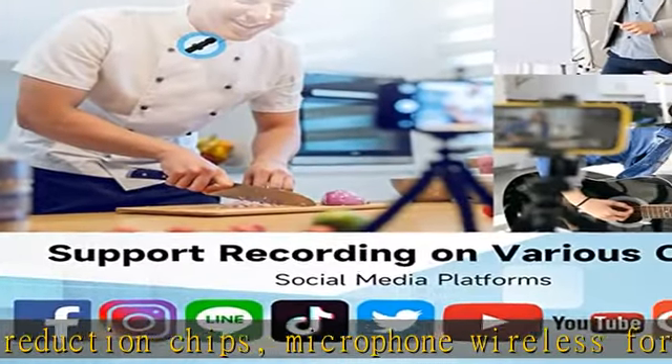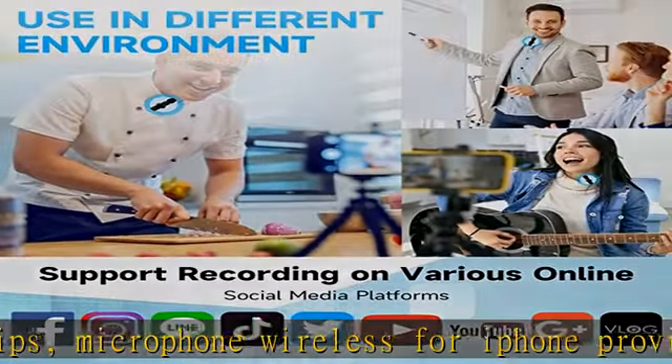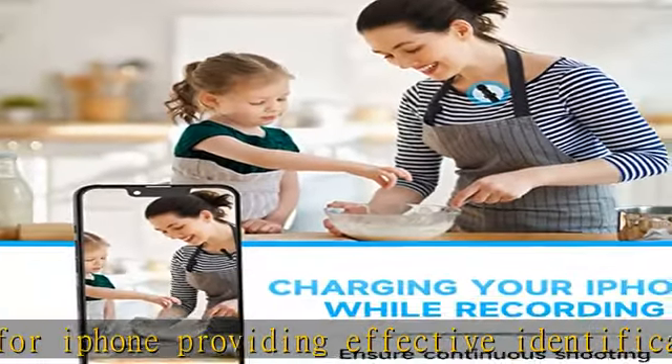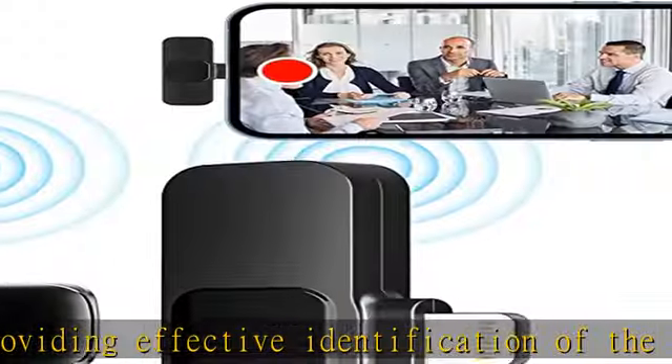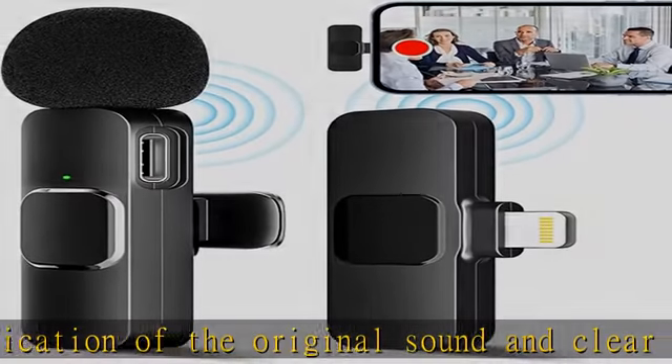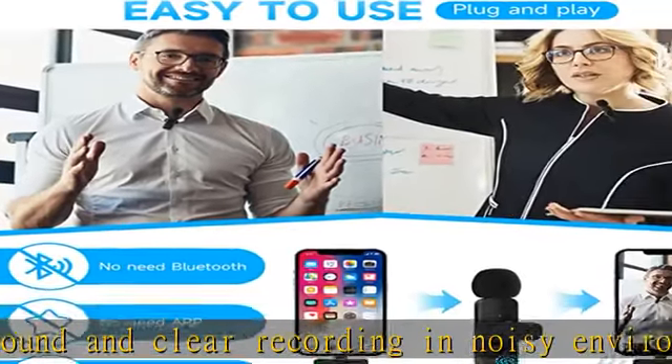Plug-and-play: this wireless microphone is much easier to set up — no adapter, Bluetooth, or application needed. Just plug the receiver into your device's Lightning port, then turn on the portable mic, and these two parts will pair automatically.